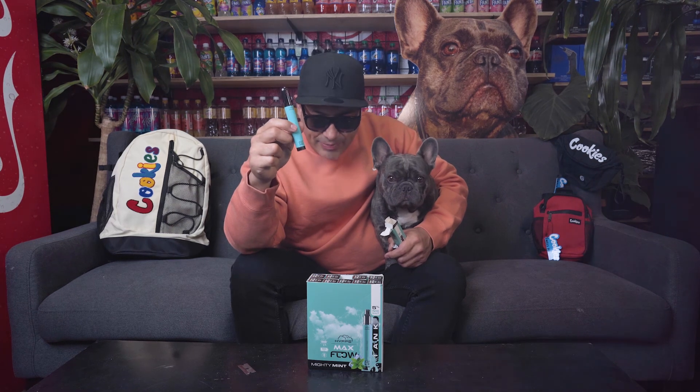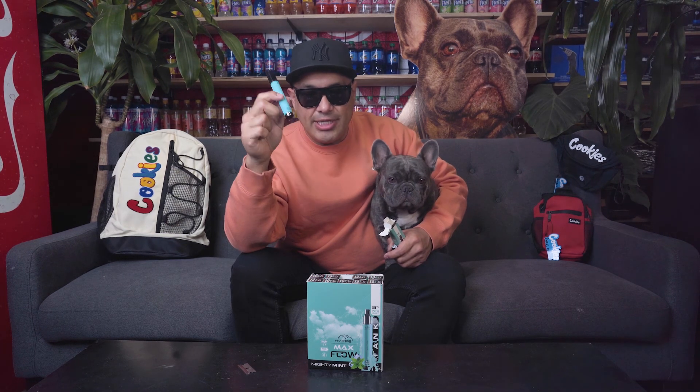Here we go. This is really good. This is the Hype Max Flow tank — Mighty Mint. I definitely recommend this one. This one will change your life. So come get it. Alright, good afternoon. Thank you, good afternoon.